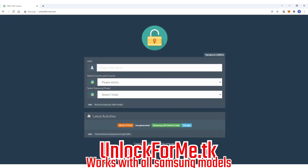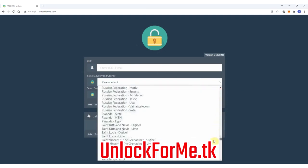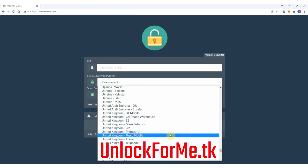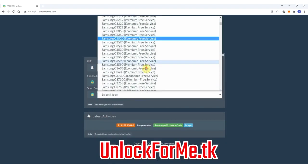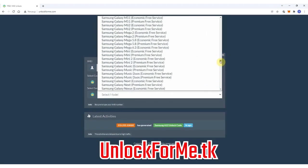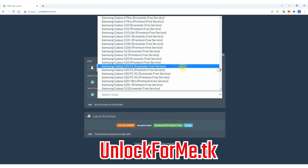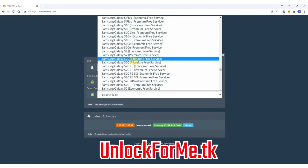The first step on the computer is to go to the browser and go to the website. On this website we will request the unlock code to unlock the Samsung Galaxy S20. We just have to fill in the information about the phone we want to unlock. We're gonna start by selecting the original carrier that this phone is locked to — in this case, AT&T in the US. Then we will select the brand, Samsung, and next we're gonna select the exact model, Samsung Galaxy S20. This method works for any other Samsung Galaxy model.